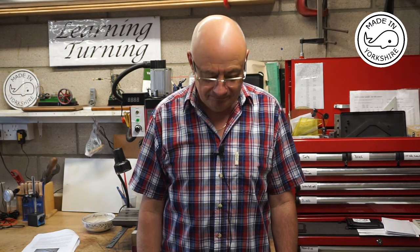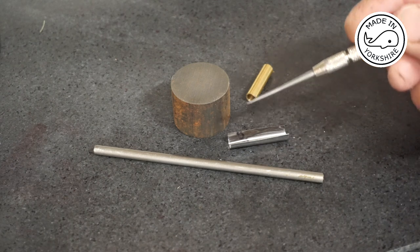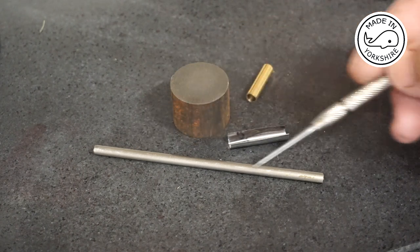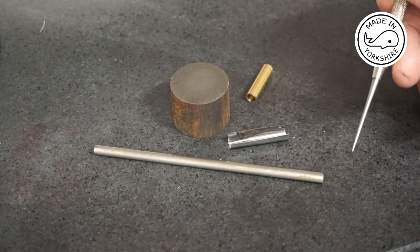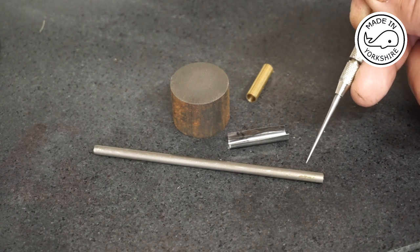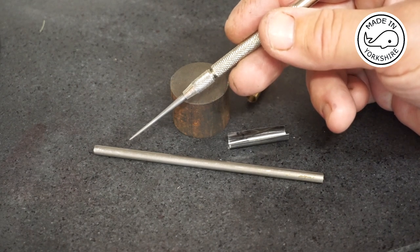Hopefully it'll be a really nice fit. The piston rod is made out of a piece of stainless steel three-sixteenths of an inch in diameter, and the piston is made out of a piece of cast iron. The piston rod needs to be brought down to a length of three and five-eighths of an inch. On one side I need to put a 5BA thread on it for a length of a quarter of an inch, and on the other side a 2BA thread, again for a length of a quarter of an inch.